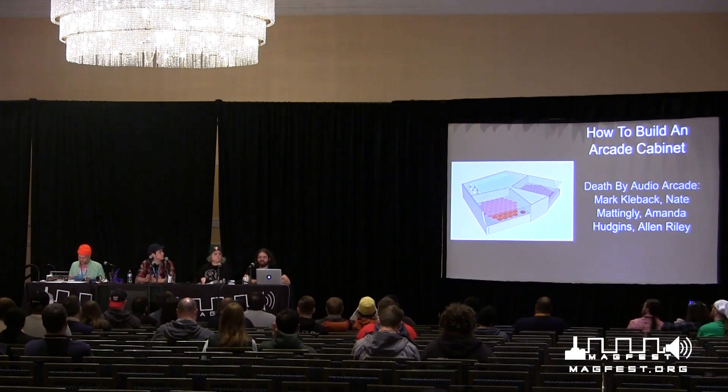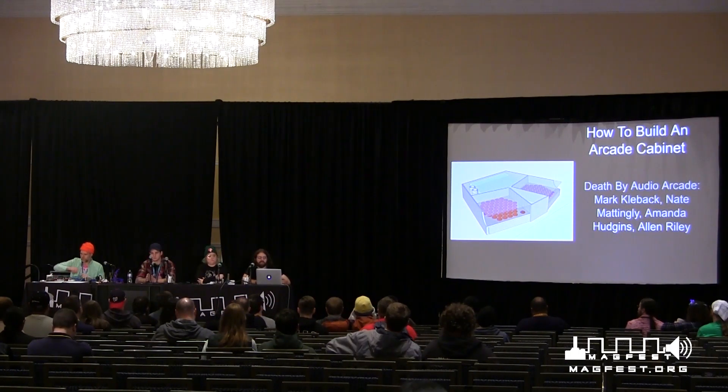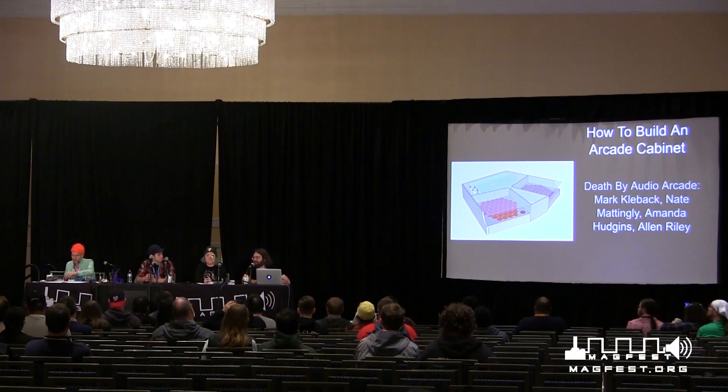This is our second how-to-build-an-arcade-cabinet panel. We did one last year and it's hosted on our YouTube channel. We built the cabinet Kung Fu Kickball, which is down in the indie arcade this year. Last year we decided to build a more traditional arcade cabinet, an upright four-player cabinet. This year we decided to do something a little different — we'll be talking about how we built Sententable, which is Amanda's game.